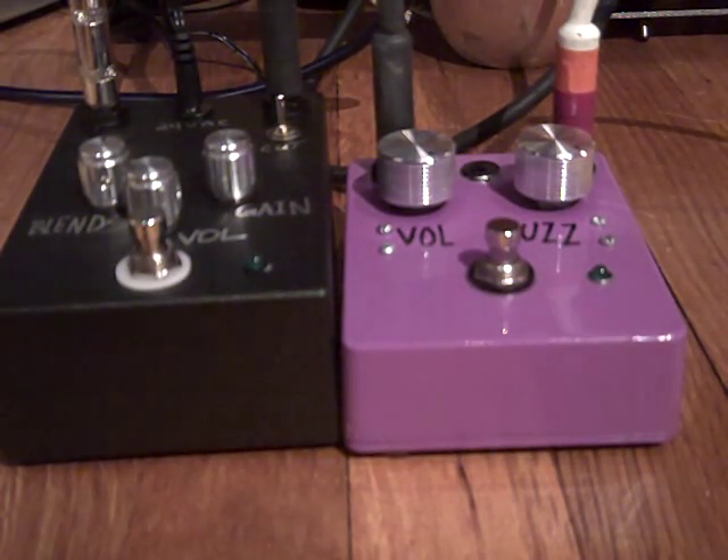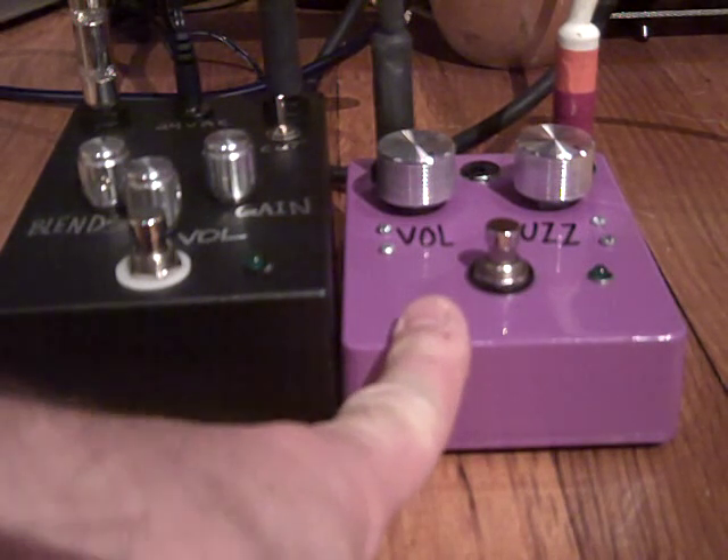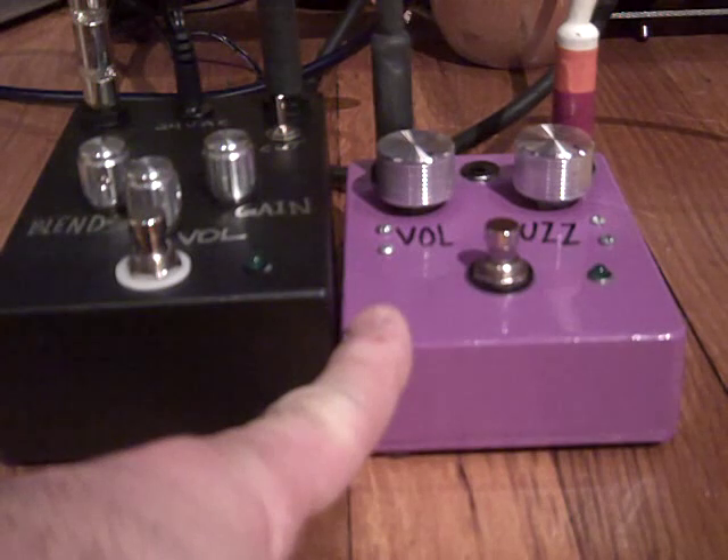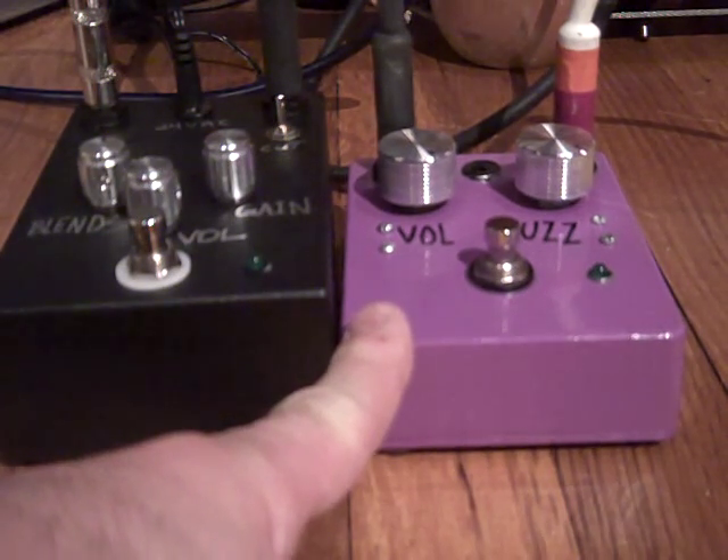Here we have two pedals. This one is a germanium fuzz face, basically a fairly standard fuzz face schematic with NTE-103 transistors.